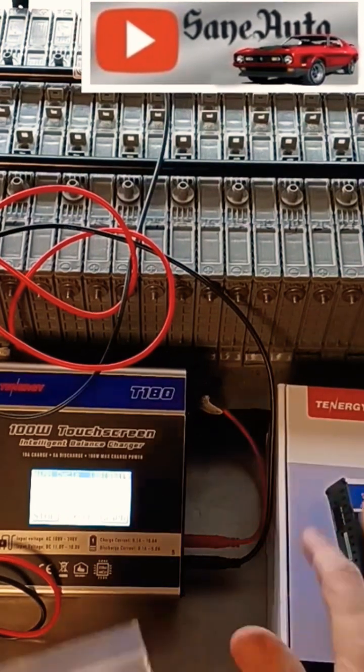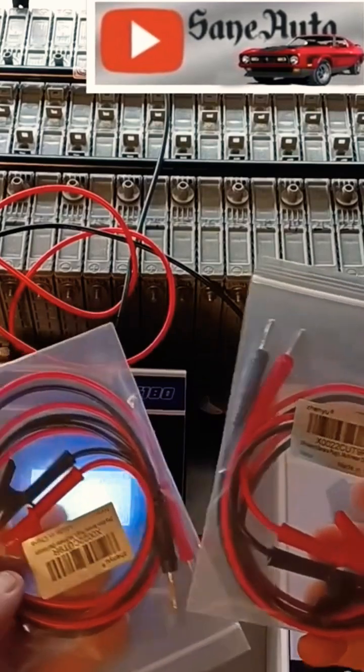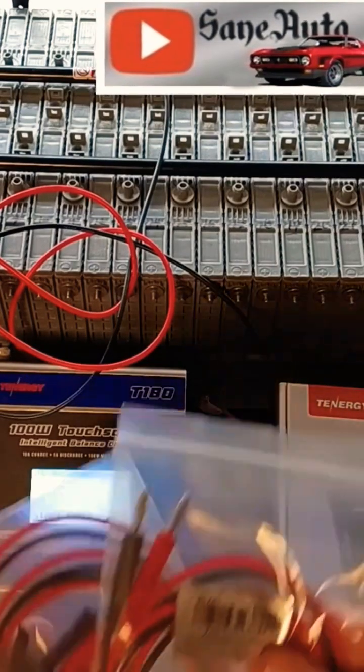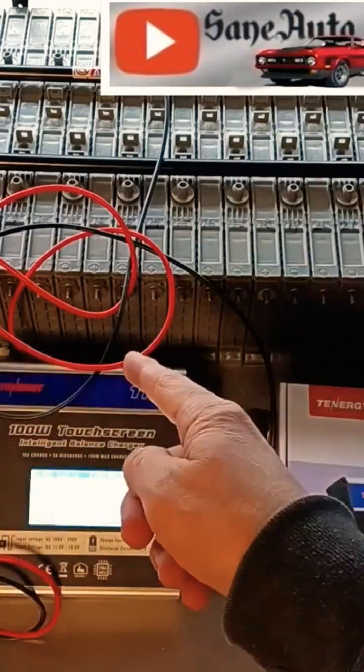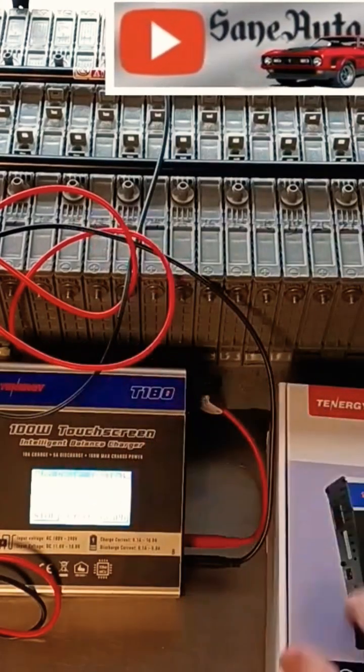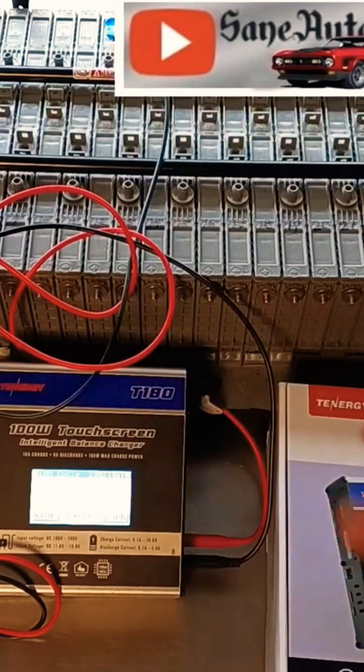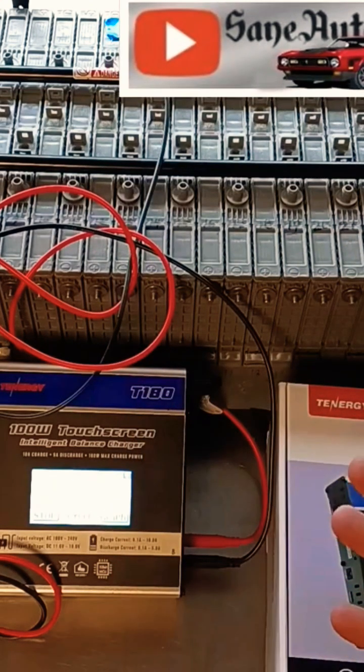Not only did I order two more of these, but I ordered two more of these cables. It does come with cables — lots of different cables — but it doesn't come with these cables. These are working out great for doing with this what this ain't supposed to do. And I'm about to show you step by step how I do what we ain't supposed to do.